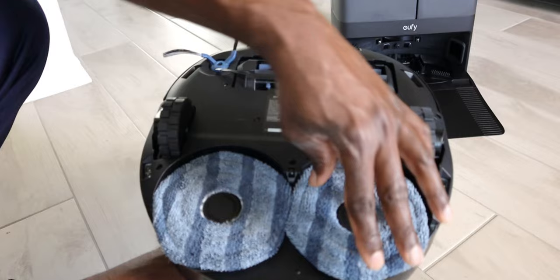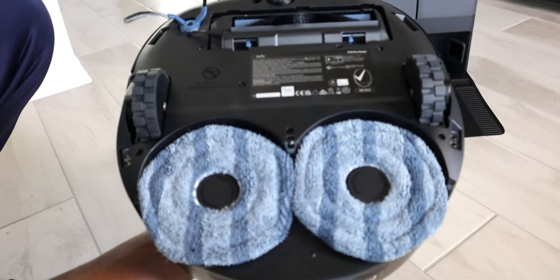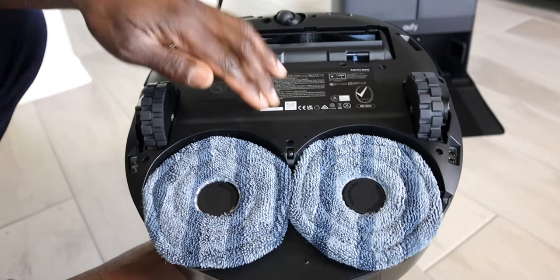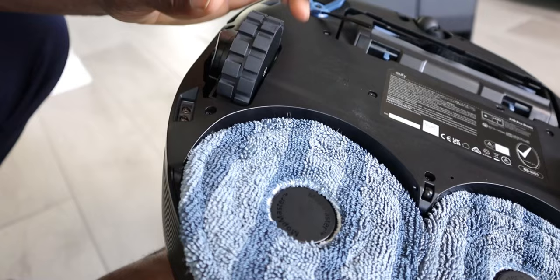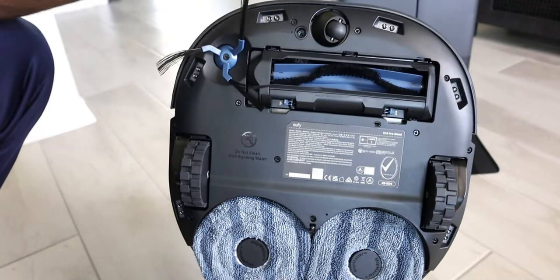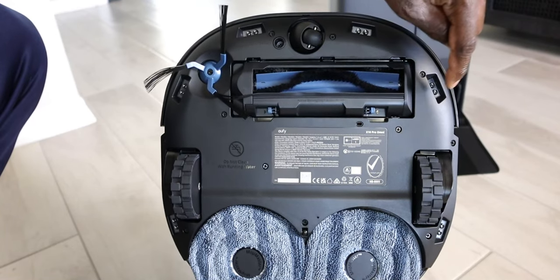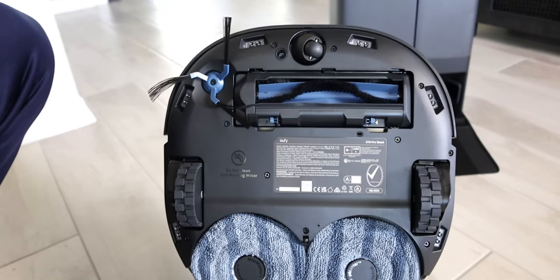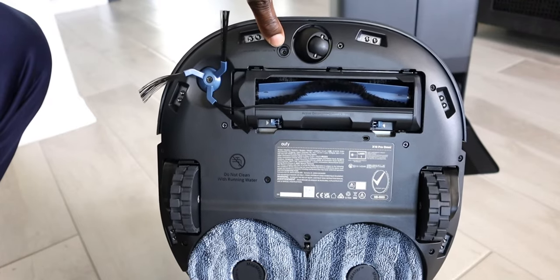When it's time to mop, the mop pads come outward - right now they seem below the surface, but they pop out when it's time to actually mop. Nice rugged wheels - these look like they're off-road ready. There are quite a few sensors, and it does have a carpet detection sensor.